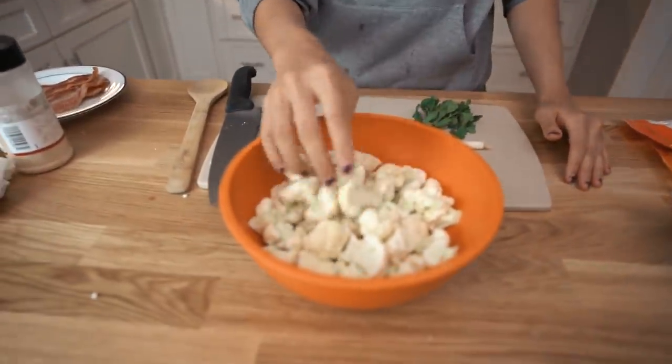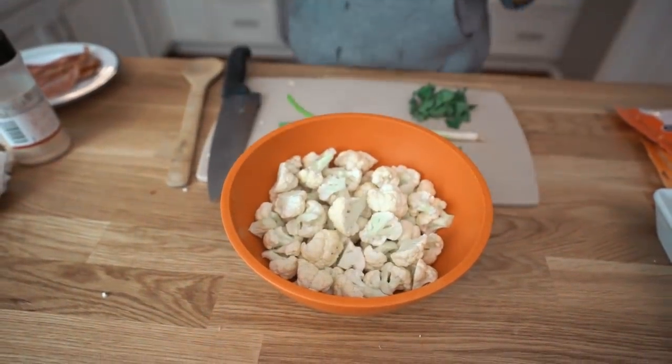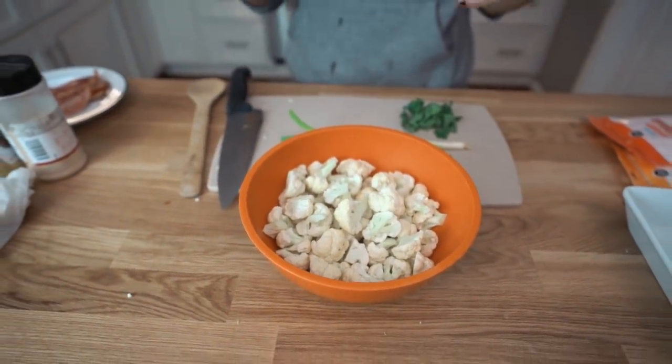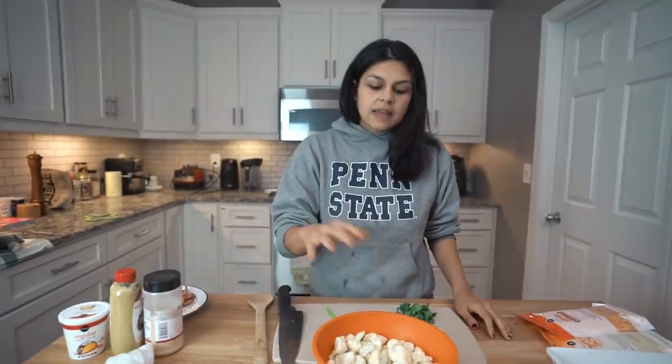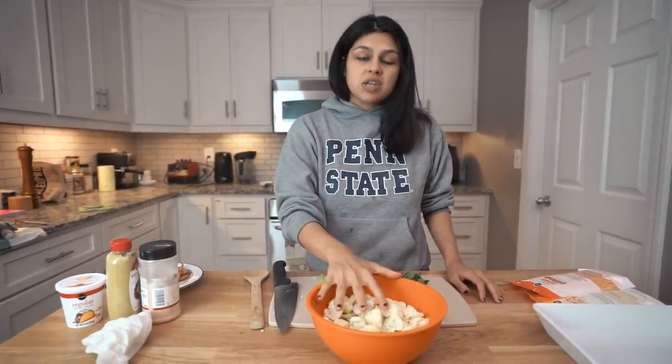We have a large head of cauliflower chopped up into florets, and as you can see my florets are kind of small because that's how I like them. I want bite-sized cauliflower, but you can do bigger florets if you want. In the bottom of this bowl there is about three to four tablespoons of water. So we're going to steam this so it gets tender. There are multiple ways — you can steam it on the stovetop, that's probably the way most people would do it, but we're going to go to the microwave.